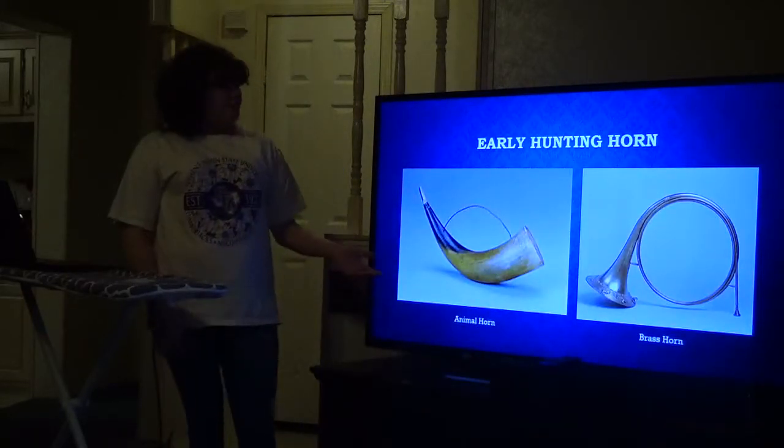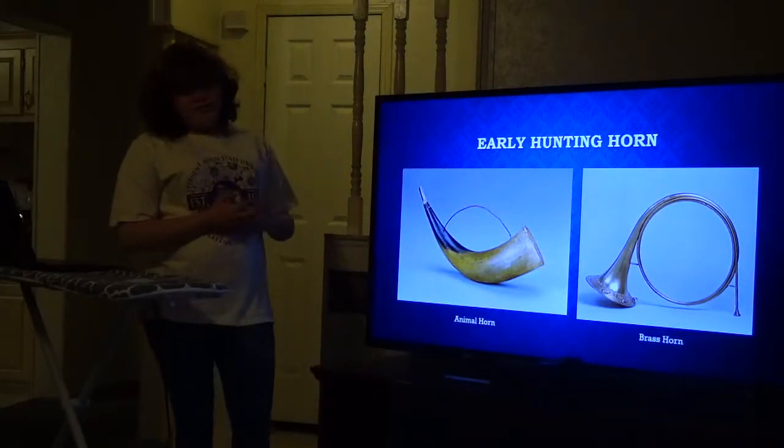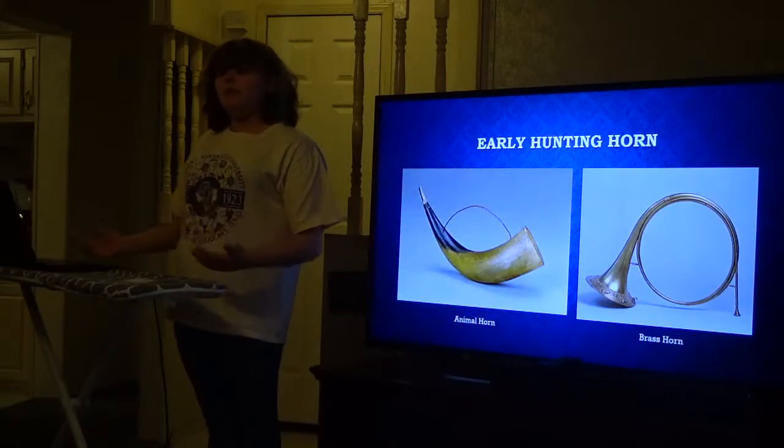According to Ava Marie from historicbrass.org, they had early hunting horns so the hunters could give signals to where their prey was.